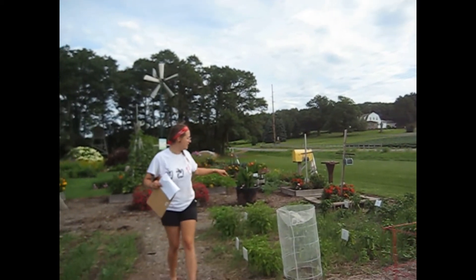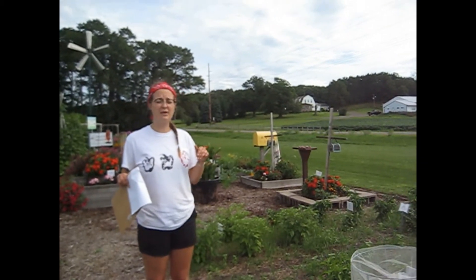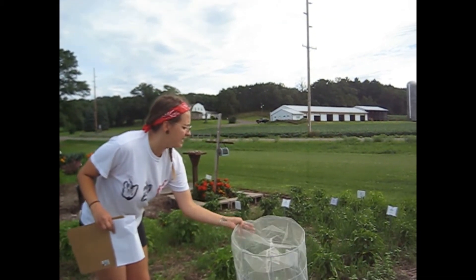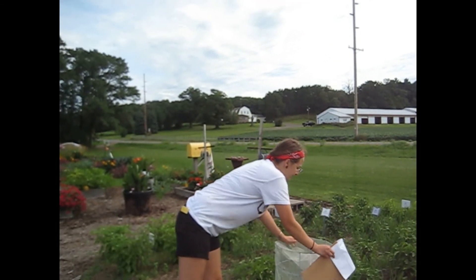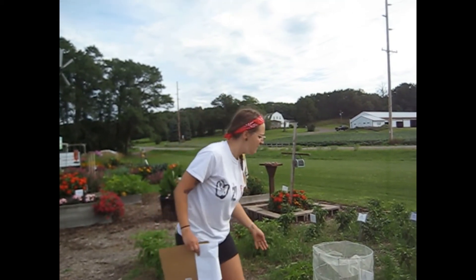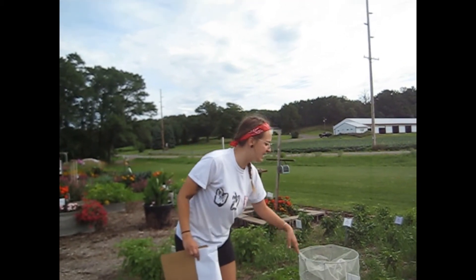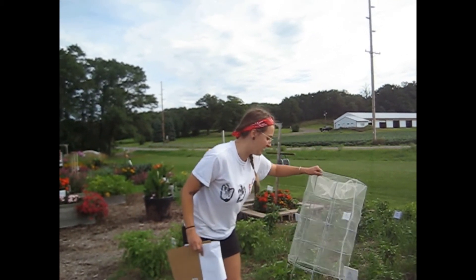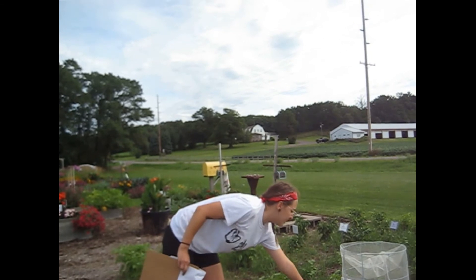Right next to our tomatoes we have some peppers. Peppers are another plant that cross-germinates really well, like the corn and tomatoes. Something you can do to prevent that is put a trellis cage around it and knock it into place — that prevents any pollen from other pepper varieties from being cross-germinated into this variety. Then seeds can be saved from this variety and you know you're getting the same seed variety you planted, rather than having a bee take pollen from another pepper and cross-germinate it.